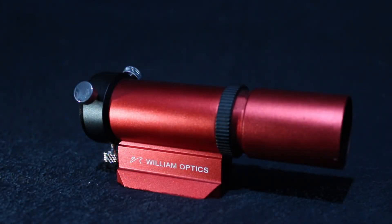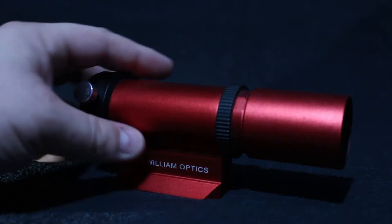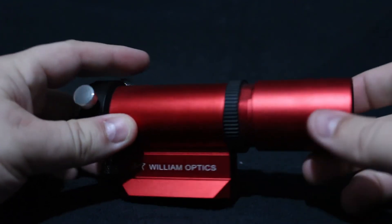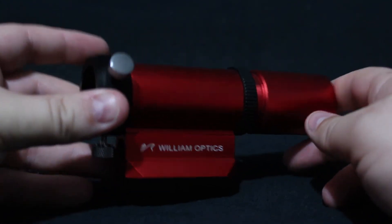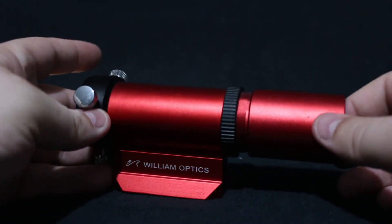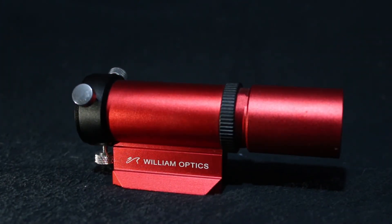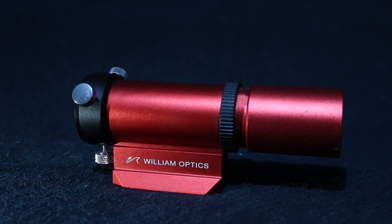Today we're talking about the William Optics 32mm guide scope with the slide base attachment. This little guide scope is actually amazing — it's never let me down in any way. Countless nights it never loses focus. With the locking ring on the side, I was able to achieve my initial focus within one minute, locked it down, and have never really had to adjust it ever since.